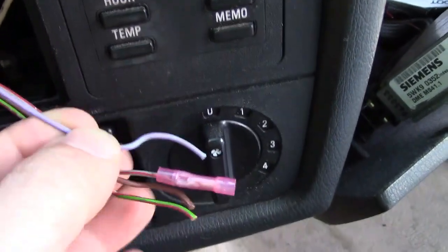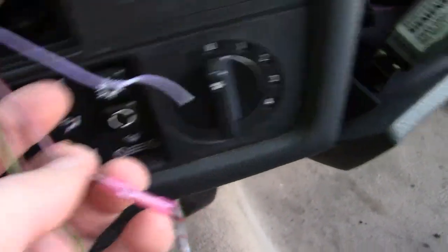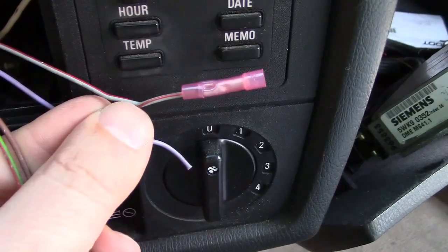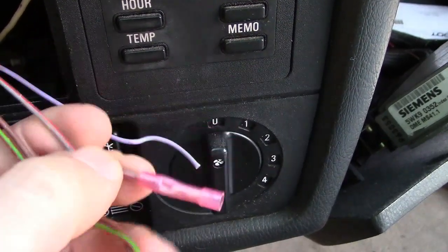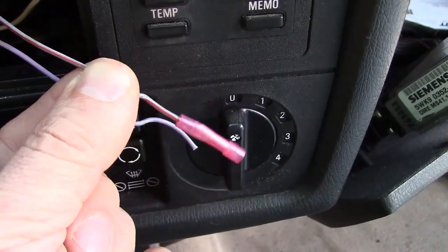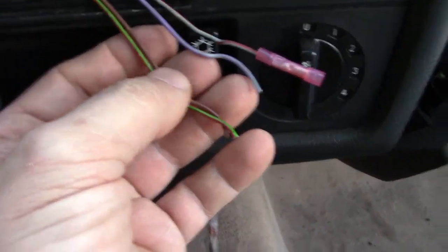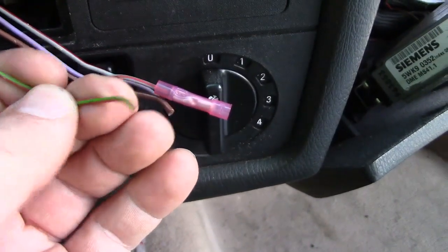The next one is the light switch wire, gray-red. Once you turn on your lights, you'll get 12 volts on that wire — and if you have a head unit with a dimmer feature, it will dim the display. The red-green wire is your constant 12 volts directly from the battery or the fuse.